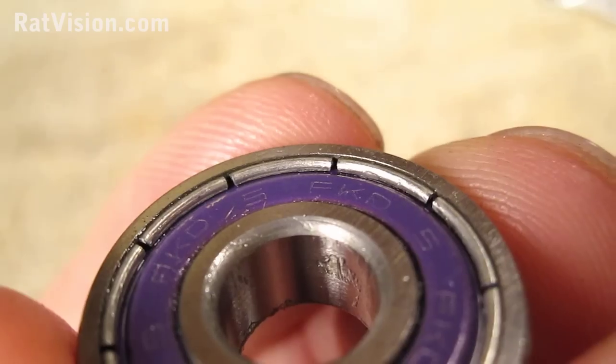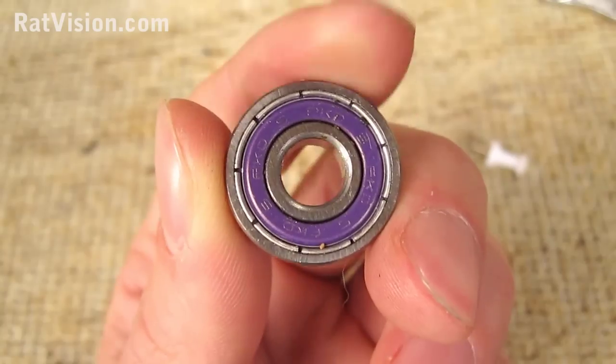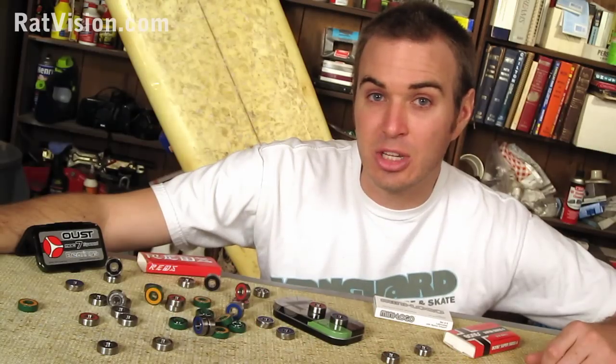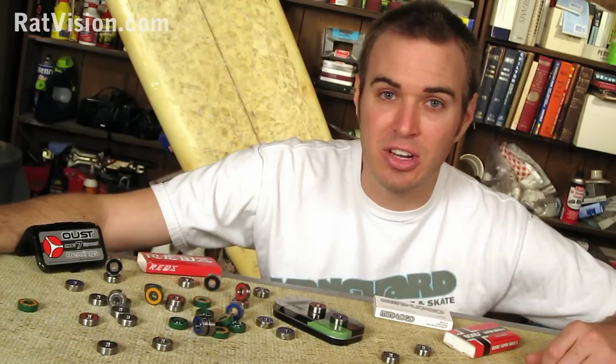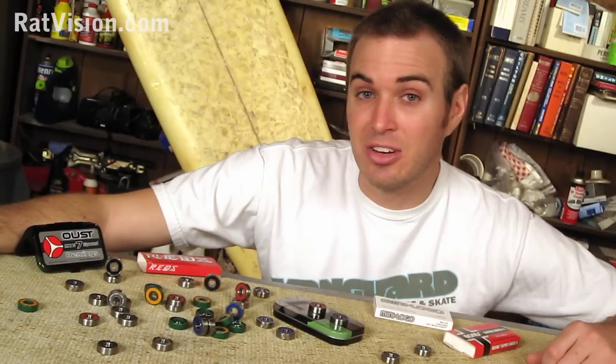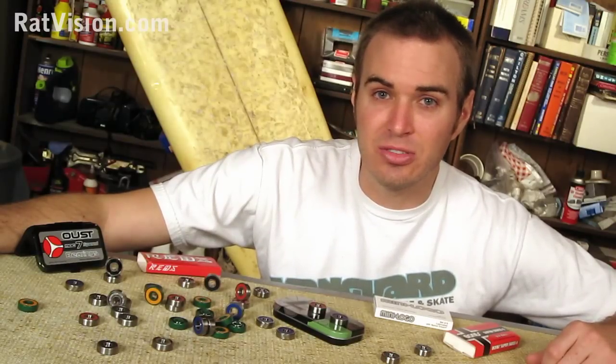Pressed in metal shields like this one are not removable, and there's little maintenance that can be done once these types of bearings are corroded. Now that you know how to easily remove and replace your shields or seals, take a look at the rest of the videos on how to clean them — it includes how to make a bearing cleaning kit and knowing what type of lubricants and cleaners to use. So check them out.